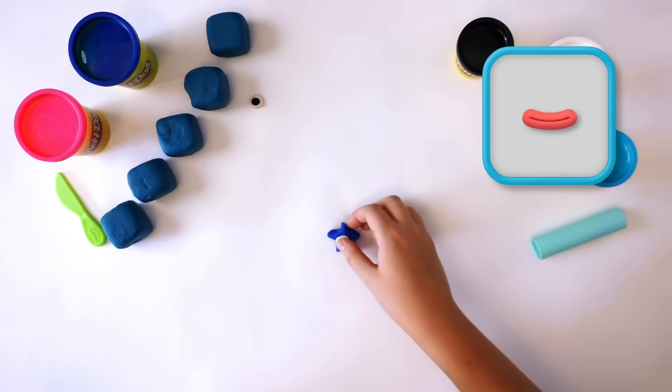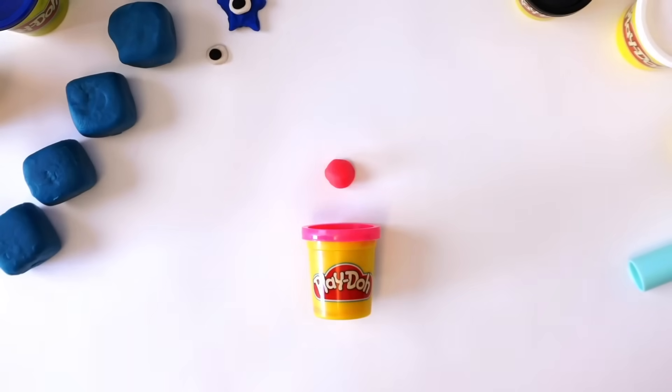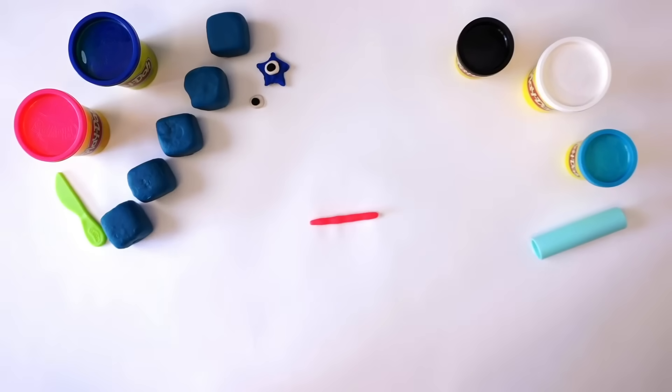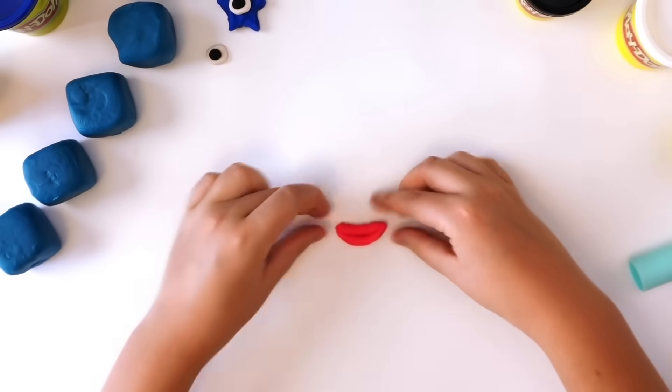Next, we need one mouth. To make the mouth, make a long snake out of the pink Play-Doh compound. Fold it in half and pinch at both ends. There we have it — one mouth.